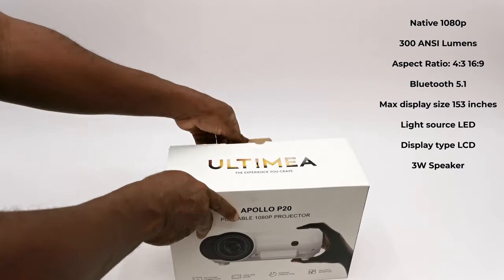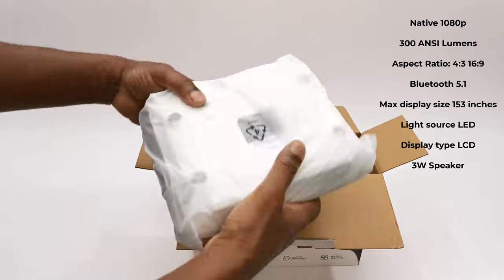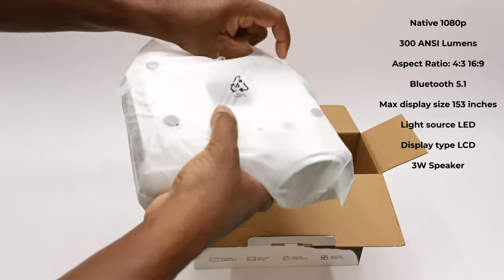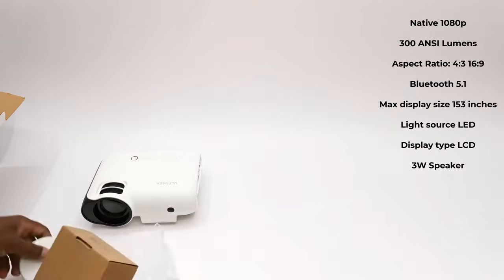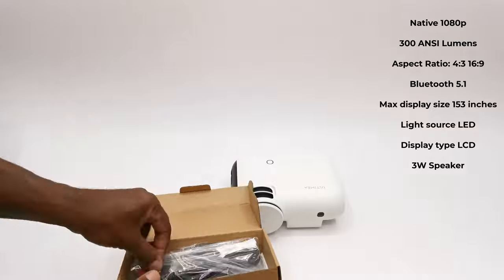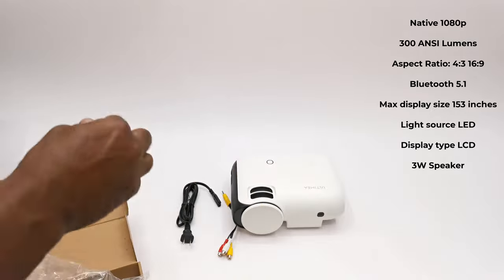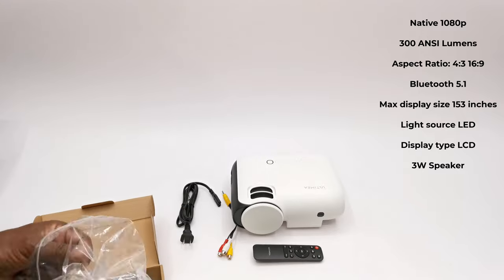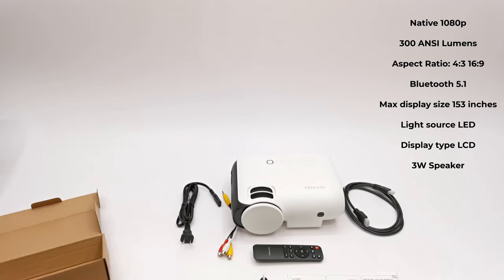This model has a native resolution of 1080p, 300 ANSI lumens, and aspect ratios of 4:3 and 16:9. It has Bluetooth 5.1 audio, a maximum viewing distance of 3.88 meters which delivers a 153-inch display. Its light source is LED, its display is LCD, and it has a 3W built-in speaker.